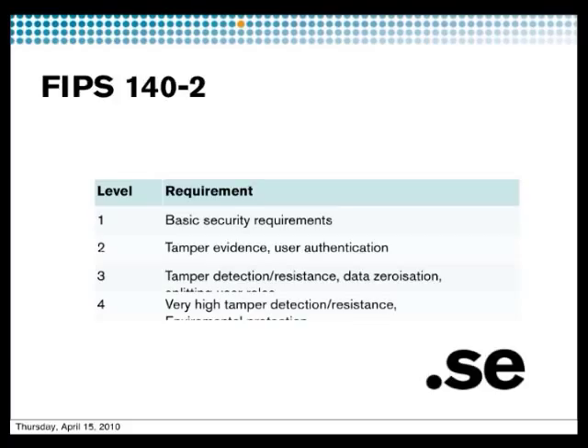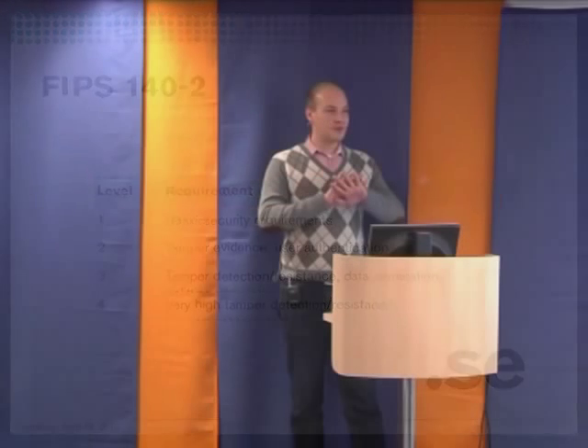At level two, you can see evidence of intrusion — for instance with epoxy you can see that someone has broken into the hardware. At level three, you can add a mesh on top which detects if someone drills into the hardware, and then zeroizes the keys. At level four, you also add environmental protections — maintaining temperature, detecting vibrations — so it can detect if someone steals the hardware and runs away, then detects the vibrations and erases everything. The higher up you go, the more it costs.